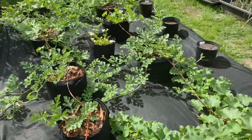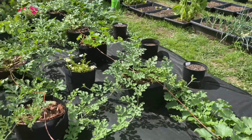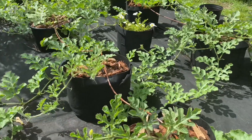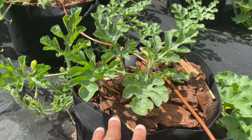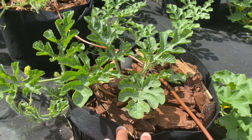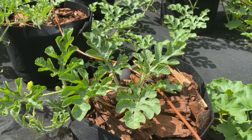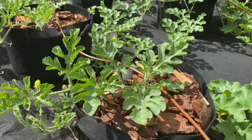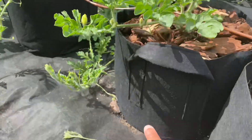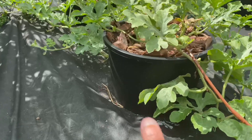How I usually start my watermelons — you can do it either way. You can start them in a smaller container or smaller pot and then transplant them, or you can direct sow the watermelon right into the container you want to grow it in. This year I actually started mine in smaller red cups that you can get from any grocery store, started them there, and then transplanted them. The two different containers I'm using are five-gallon grow bags and a five-gallon pot.